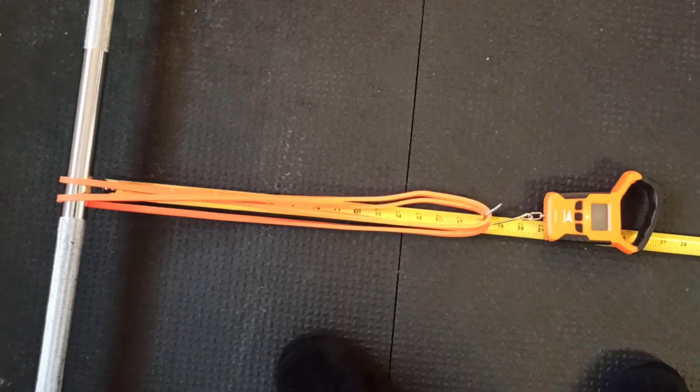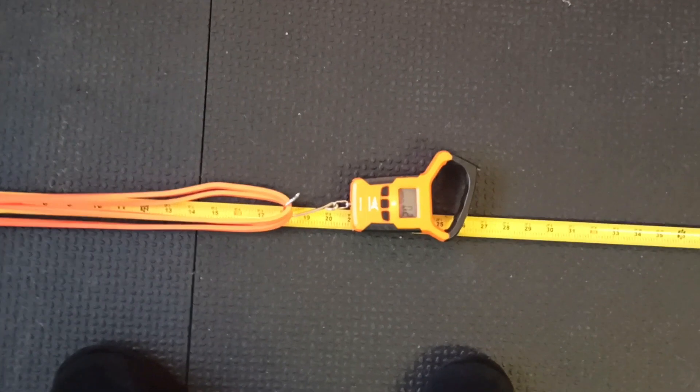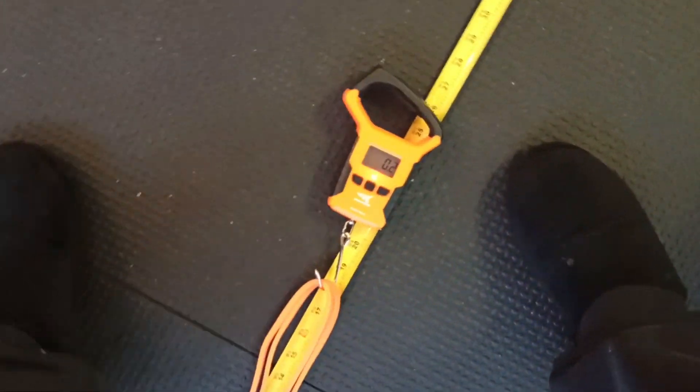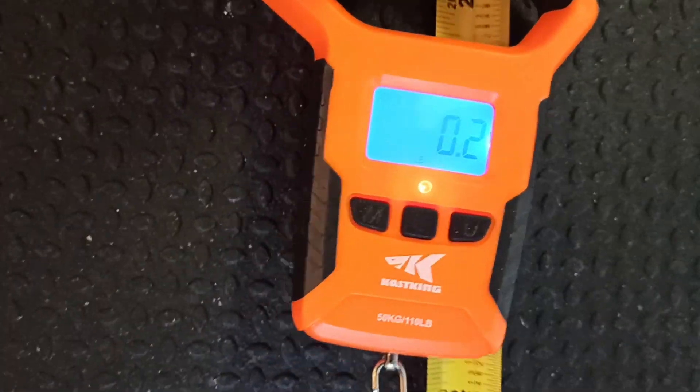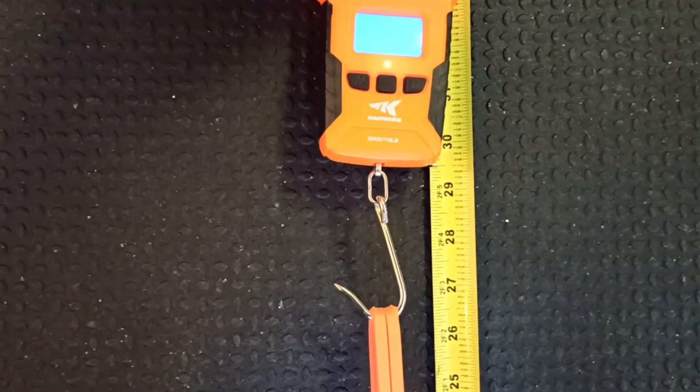I came up with another way to measure how strong an Undersun fitness band is — using a fish scale. I got this on Amazon for about 15 bucks; you can probably find cheaper or more expensive ones. I'll put a link in the description if you're interested. The setup has the band doubled up around the barbell and the fish scale. As I pull on the fish scale, you'll see the tension rise — for example, it's at 9 pounds to stretch it to 17 inches.